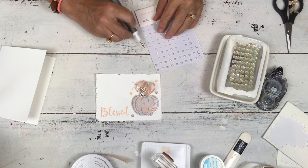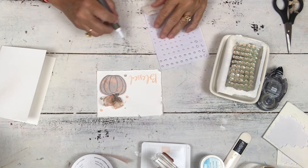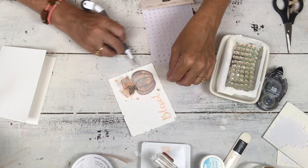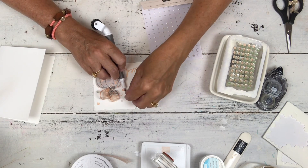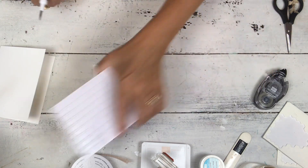I'm going to go odd number with the pearls. Let me turn around so I can see the card properly. I'll do a big one and use the edge of my Take Your Pick tool. Just kind of fill that space up and then we're done.